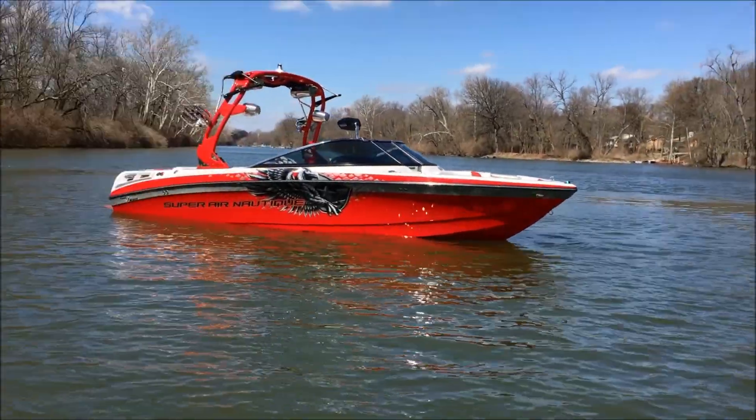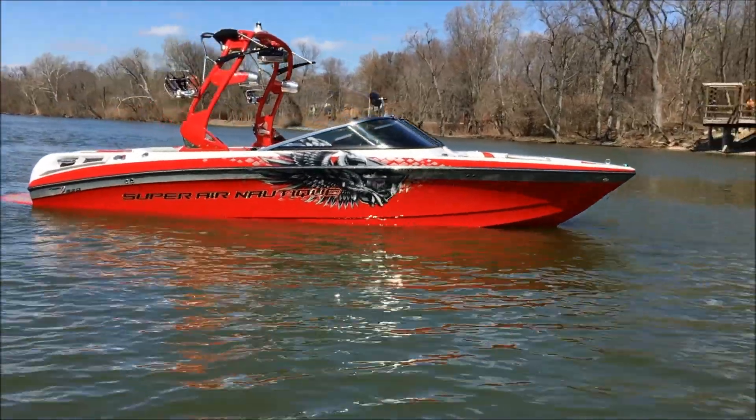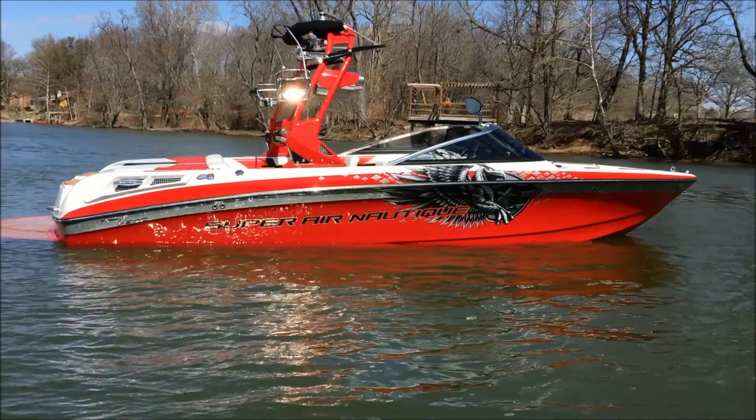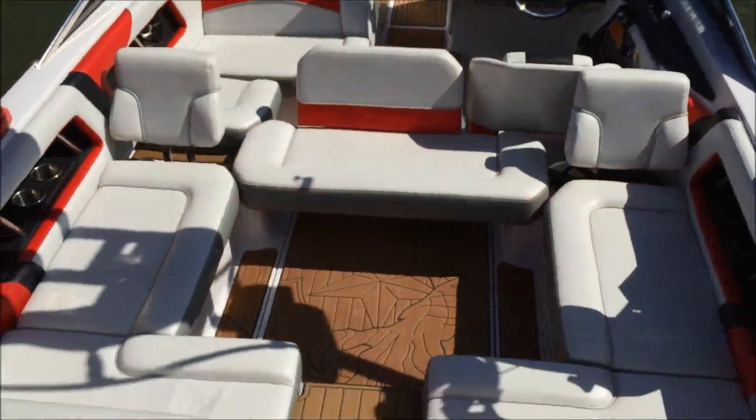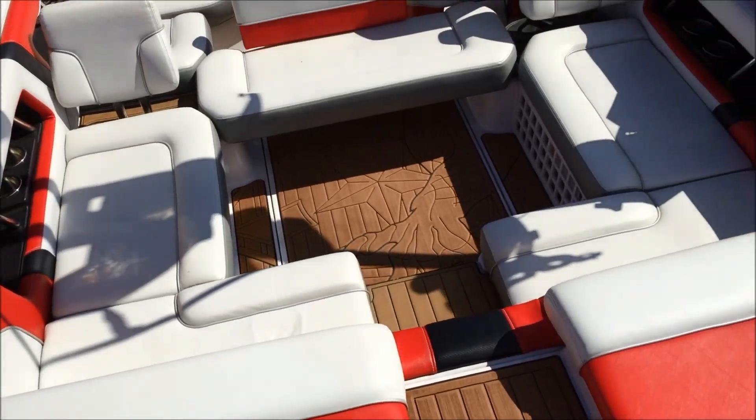Absolutely gorgeous 230. We're going to take a look at the interior, look at all the interior options, and watch running video of this 2011 230. Now to the interior of the Victory Red 2011 230.